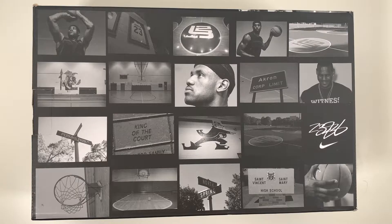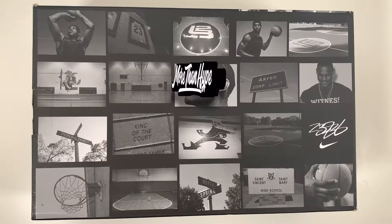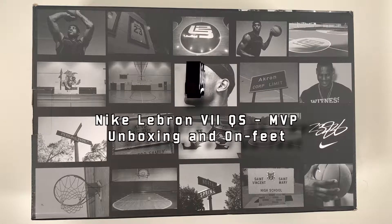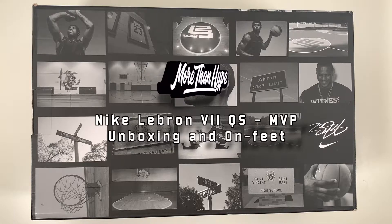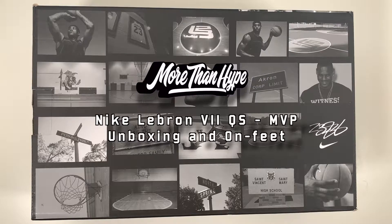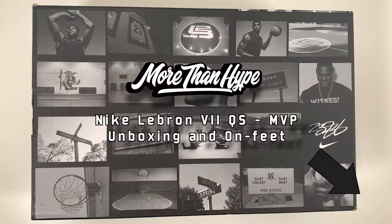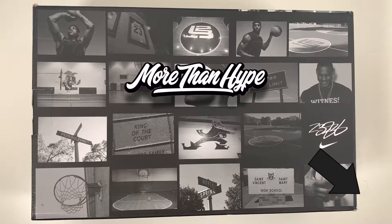What's up sneaker fans, thanks for tuning in to a More Than Hype unboxing and review. Today we're going to be taking a look at the Nike LeBron 7 in the MVP colorway. Welcome if you're new to the channel — More Than Hype is all about bringing you detailed reviews about new releases as well as sneakers from the past. If you're looking for more sneaker-related content, you can subscribe by clicking our logo in the bottom right corner of the video at any time.